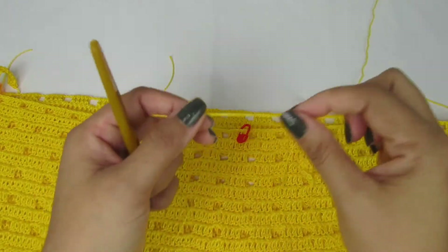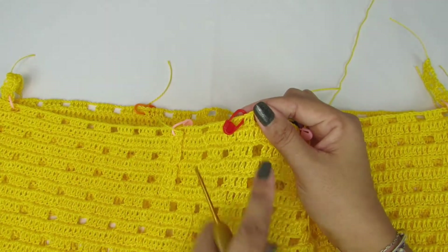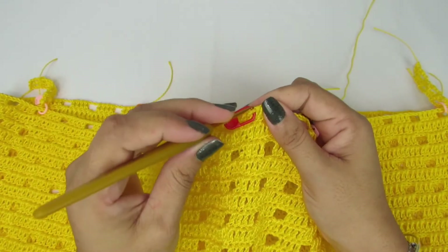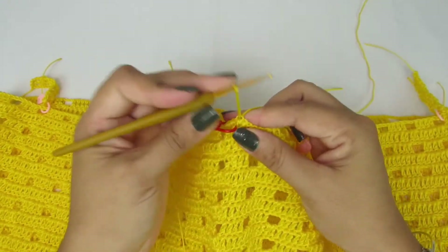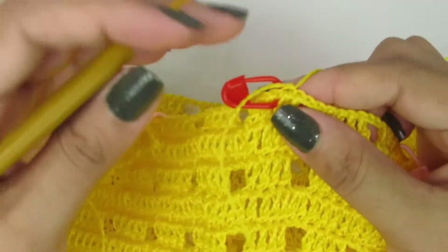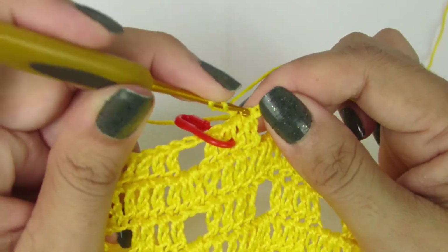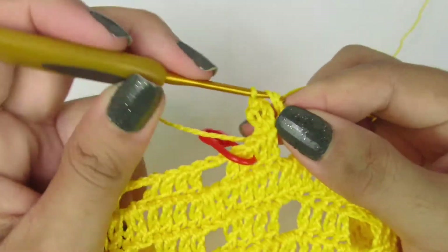Então vamos lá — vamos amarrar a nossa linha bem nesse pontinho aqui, do mesmo jeito lá da fenda. As coisas que a gente vai fazer lá abertas, essa parte de cima, é um detalhe. Olha só, meu marcador tá aqui no meio. Eu vou pegar no primeiro pontinho antes do marcador e vou amarrar a minha linha para a gente começar a trabalhar essa parte de cima. Agora, a gente vai subir com três correntinhas, que equivale a um ponto alto. No próximo pontinho, vamos fazer um ponto alto. Dentro de cada espacinho, vamos fazer três pontinhos altos.